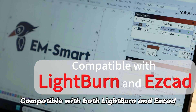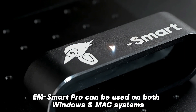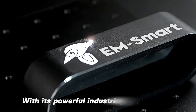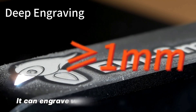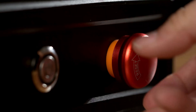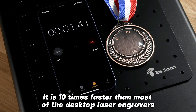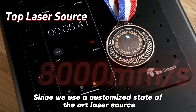Compatible with both Lightburn and ESCAD, EMSmartPro can be used on both Windows and Mac systems. With its powerful industrial-grade power, it can engrave with a minimum depth of 1mm. It is 10 times faster than most desktop laser engravers, since we use a customized state-of-the-art laser source.